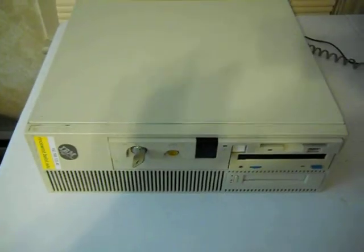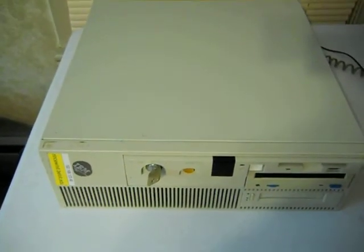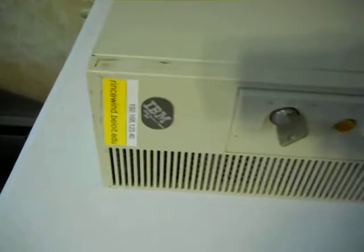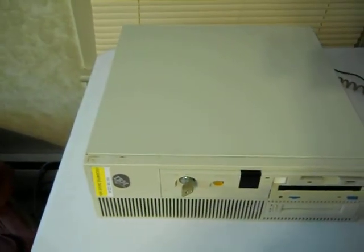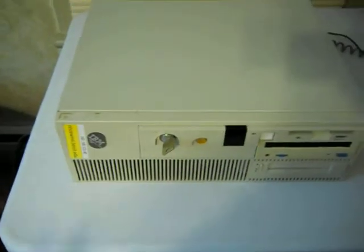Hi everyone, here again with another computer video. This is a video and part of a series I'm having about my IBM RS6000. Today I'm going to show you basically just the hardware on this model. I have it disconnected, nothing's up and running right now, so I'm just going to give you a quick tour.